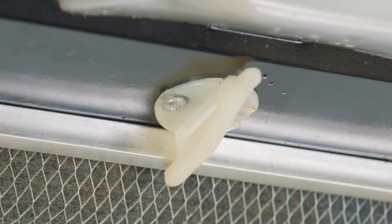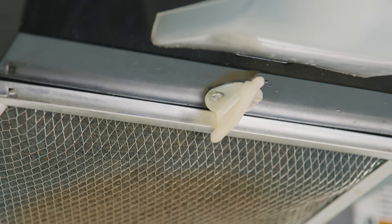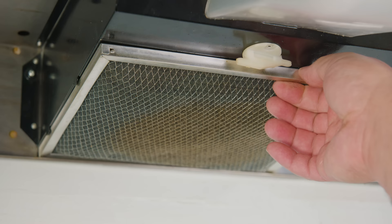You're going to notice a little tab — in this case white — that may or may not have a screw. In this particular model there is a screw; it's a Phillips screw and we're going to use a Phillips screwdriver to remove it. Remember, we're using the technique passed down by generations: lefty loosey, righty tighty. Once we remove the screw, we should be able to turn the tab, creating space to remove the filter.